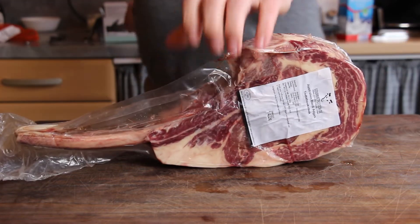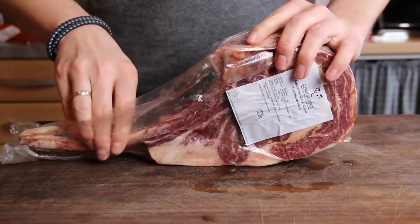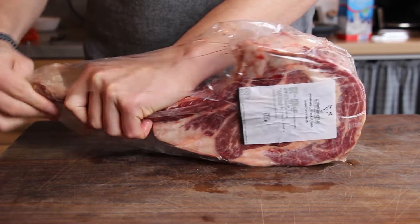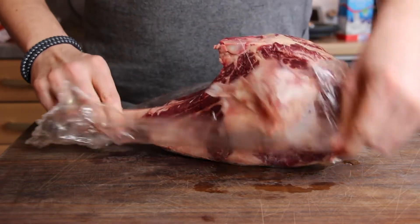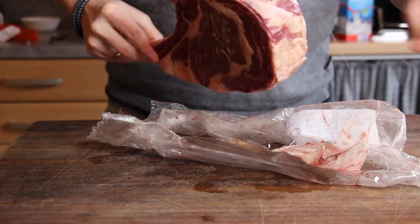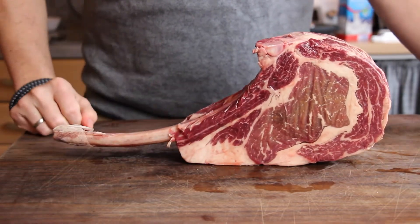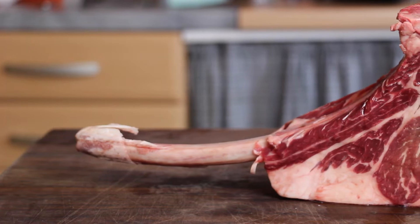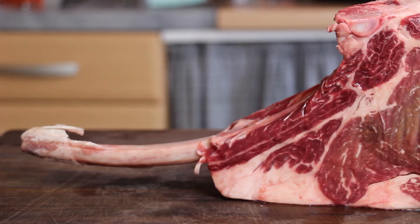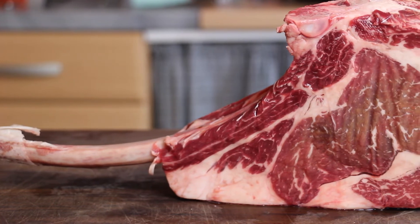I got this from my favorite online butchery, gourmetfleisch.de — I will put a link into the video description so you can check out sizes, prices, and delivery terms in Germany. Once completely out of the package, you will see a really beautiful tomahawk steak with great marbling, a nice color, and a really nice fat cap.